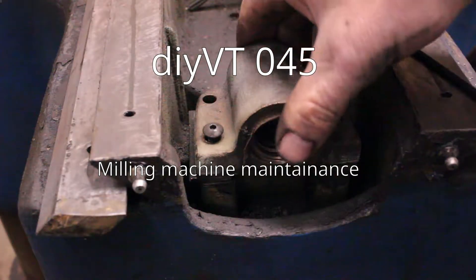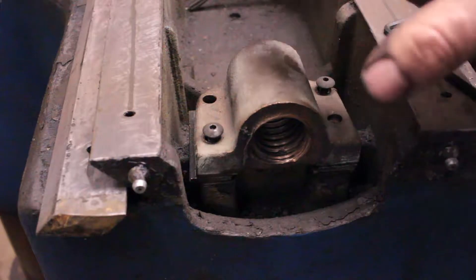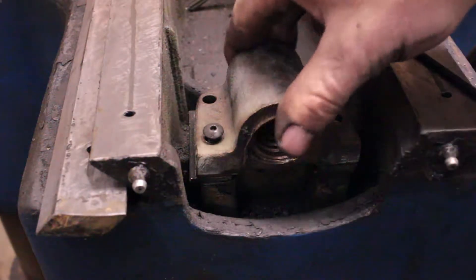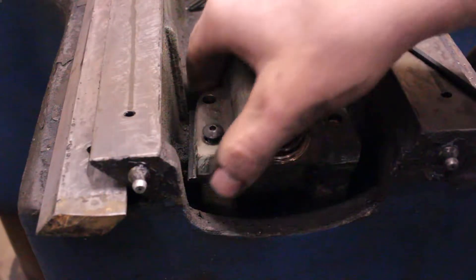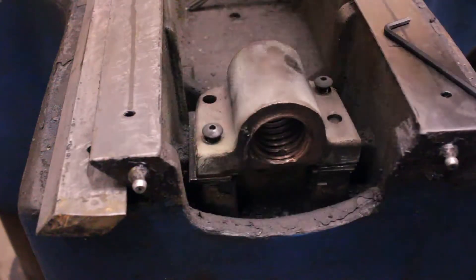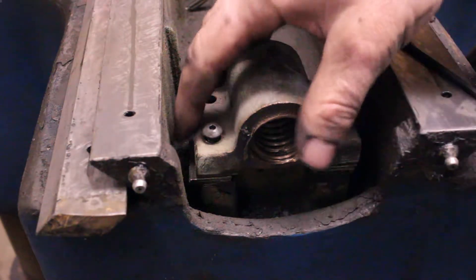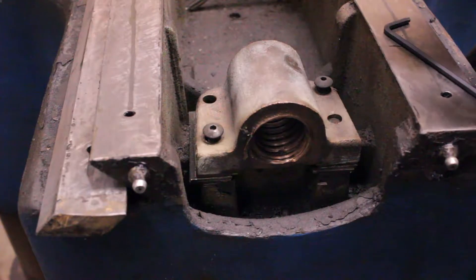My milling machine had a lot of backlash in the lead screw on whatever axis you want to call this one — maybe X. I can't keep them straight on a regular Bridgeport, and this thing is all backwards from a normal mill, or sideways.